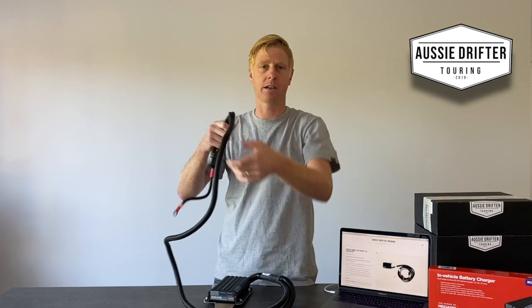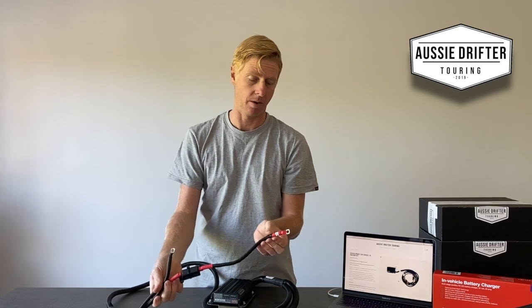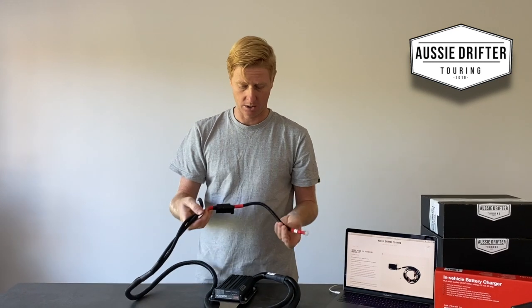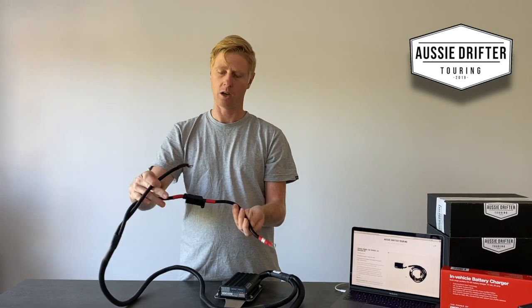The main battery is the existing battery in the car that starts the vehicle, and these harnesses are labeled — we've got 'main battery' written on there. That harness would thread over to the side of the vehicle with the main battery and would be connected to the main battery's positive and negative terminals.